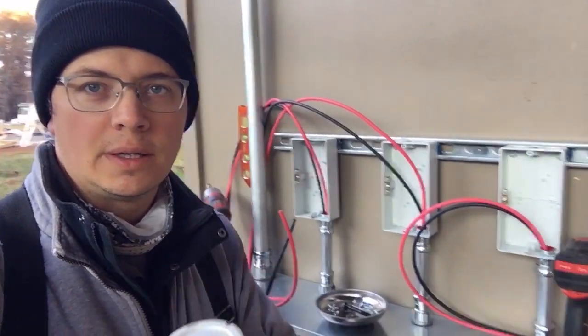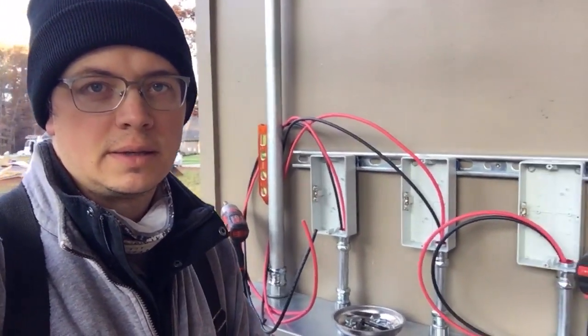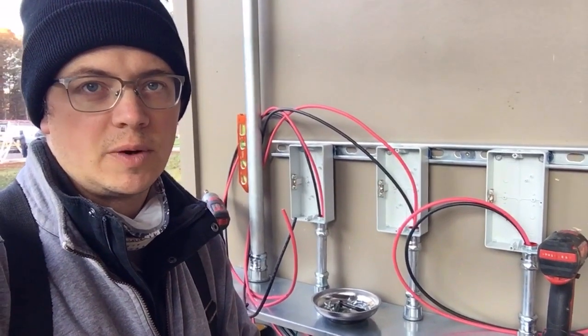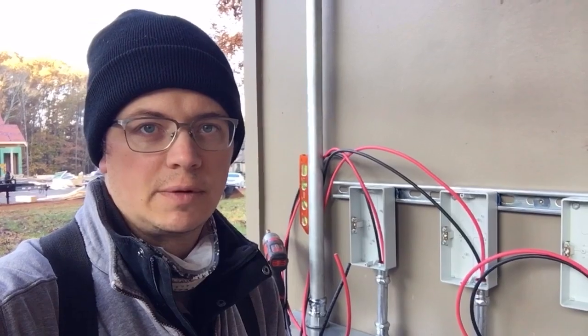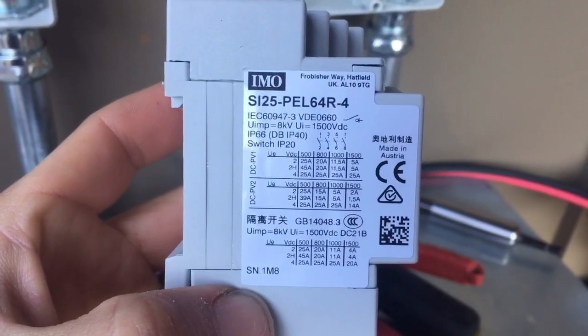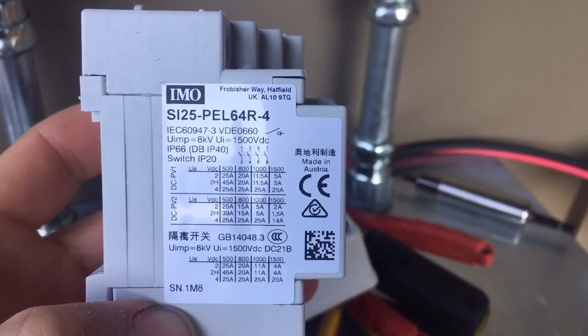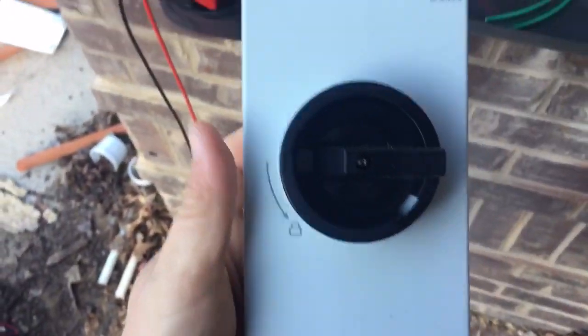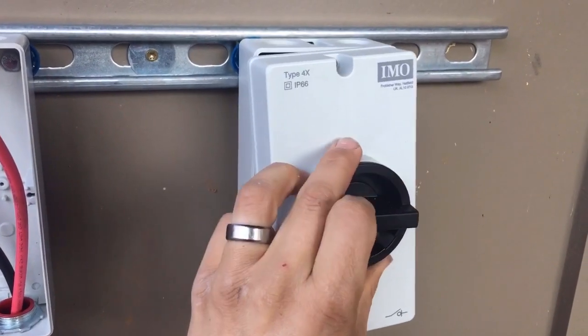The only thing better than a cup of Joe on a cold morning is a bunch of high voltage DC needing landing. So I'm about to make up these DC disconnects. The solar array is almost complete, so some of these wires are hot and some aren't. I'm going to be testing them and landing one wire at a time so I don't have to worry about popping myself with that high voltage DC.